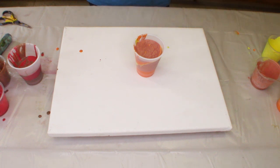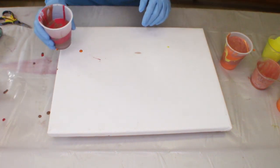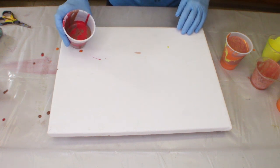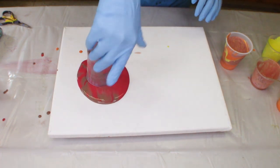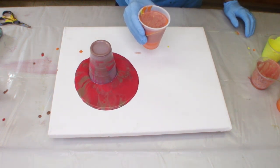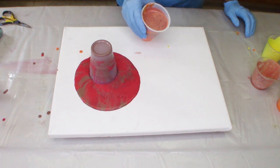Alright, so now let me grab my gloves. I did find those, so let me grab gloves and we're going to pour. I'm going to start with the two colors, the red and the brown, and then I'm going to put my orange, yellow, and the brush copper next.